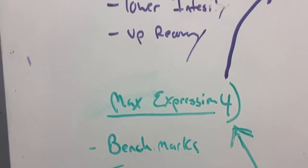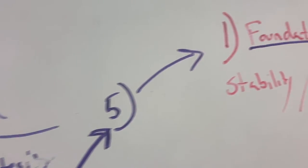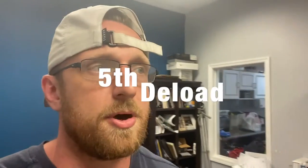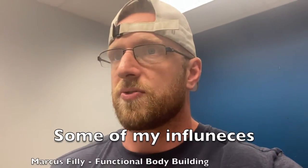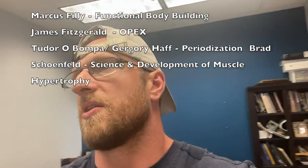After max expression, we head to deload, where we lower intensity and up the recovery, and then repeat. Now, this is a really well thought through five-point idea of the principles of programming, but I don't get all the credit for it. A lot of this was stolen from other people I've read — I took some of this from Marcus Philly, who I really enjoy. I use a lot of this language with you guys as my clients to explain this in a consult so that you understand the basics.